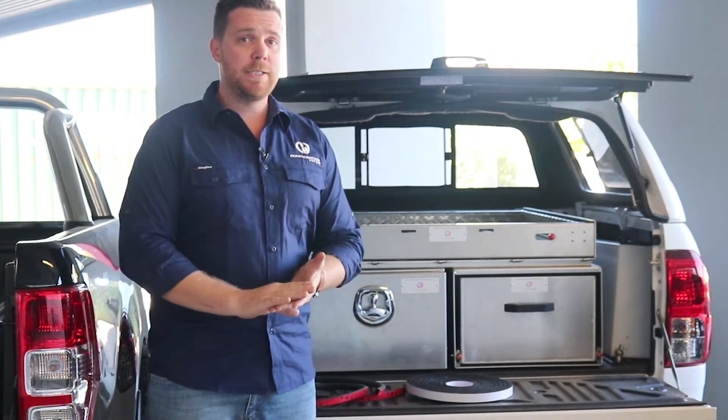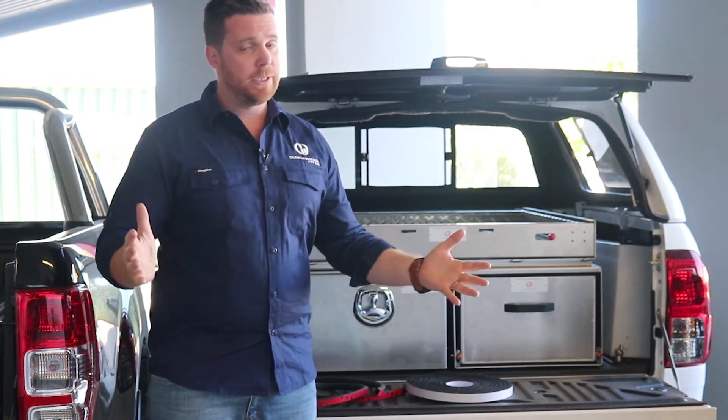So if you find your seals need replacing, give us a call, jump on the site, flick us an email, and we're always happy to help.